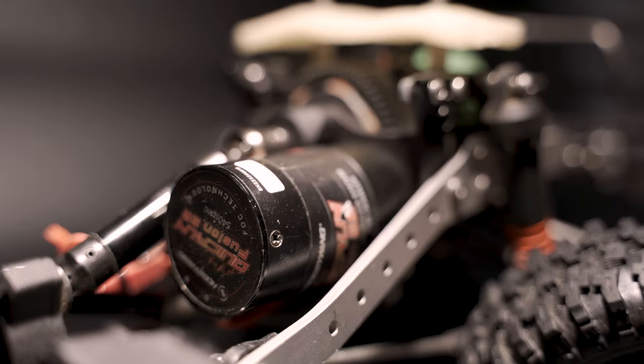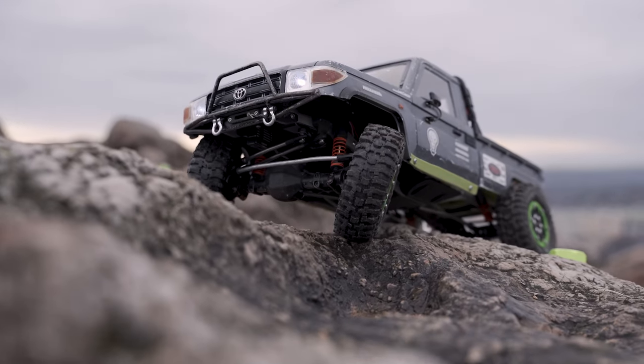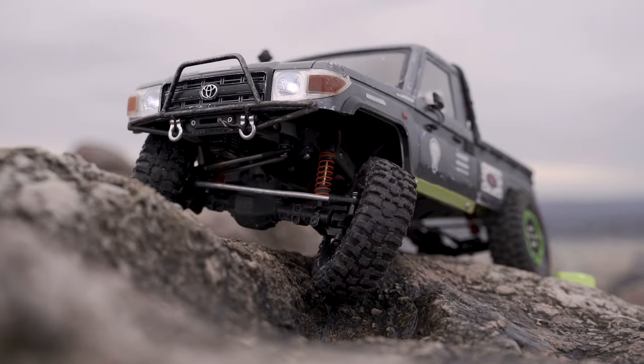For my motor, I'm running a Fusion SE, which is waterproof, which I love in this car, and it's also super smooth and easy to set up, and I love that it doesn't come with a lot of wires.